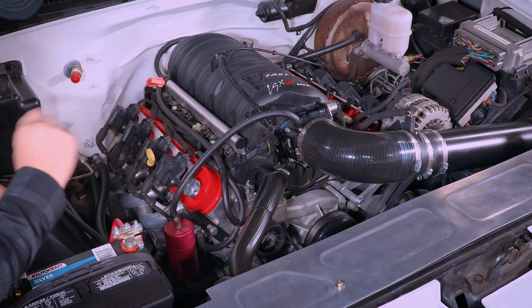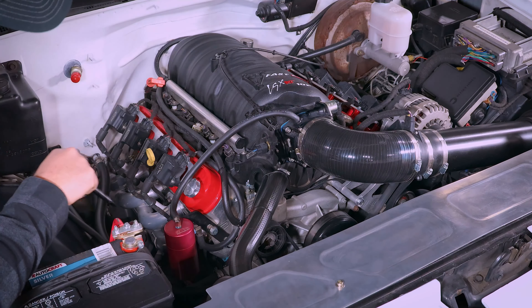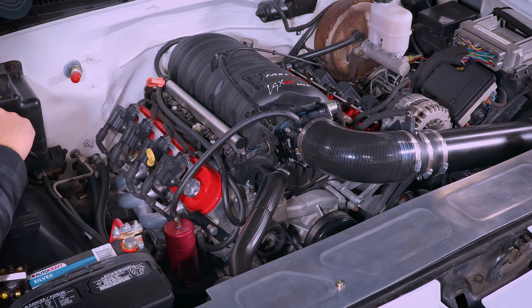That's mated up to a FAST LSX RT 102 intake. The RT is the truck intake, so it's a little taller than just your normal LSX. It gives you a little extra torque from what I understand.